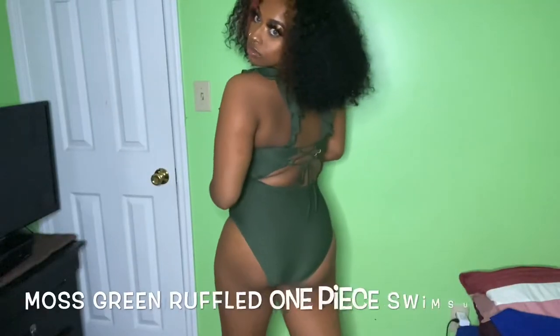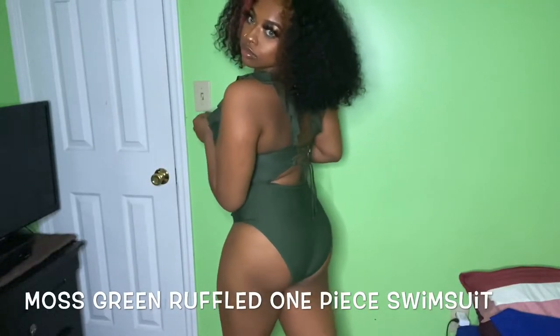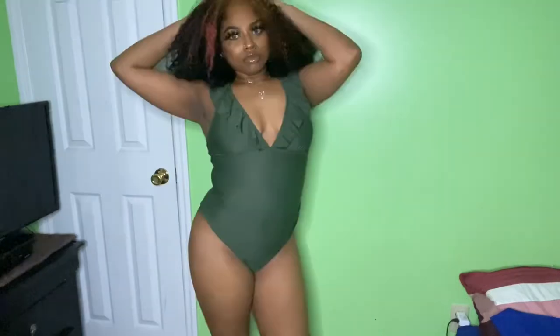This is the next one — it's a very pretty olive green, I love it! It has this ruffle detail right here in the front, and the ruffles are the straps. It also ties in the back, which is just another cute added detail that I love. You can see I clearly like this one — I'm over here dancing!